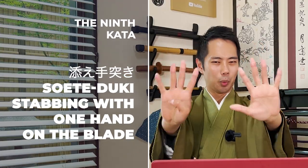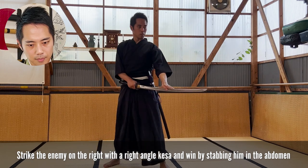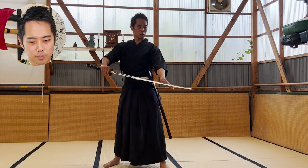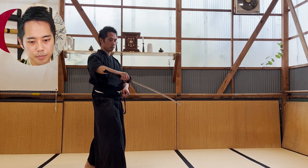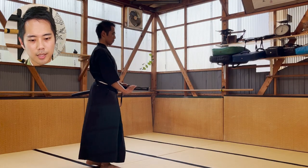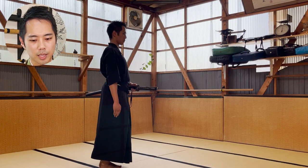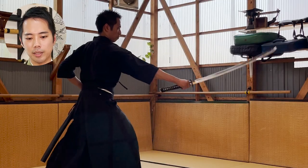So then the 9th kata, Soetezuki. This is another really, really difficult kata, for me especially. The first thing that caught my eyes was my swing is a little bit low — you can see that the tip is a little bit lower than my hand. This needs to be parallel, or actually a little bit higher might even be better. Lower is absolutely not good, because you're attacking the person standing next to you — it's impossible to swing that low.